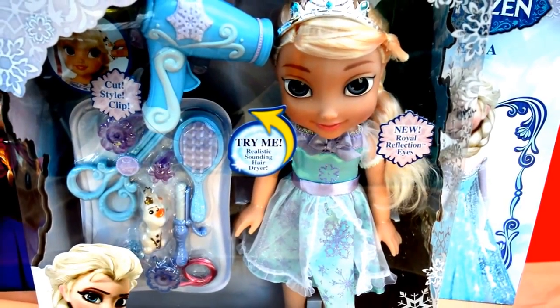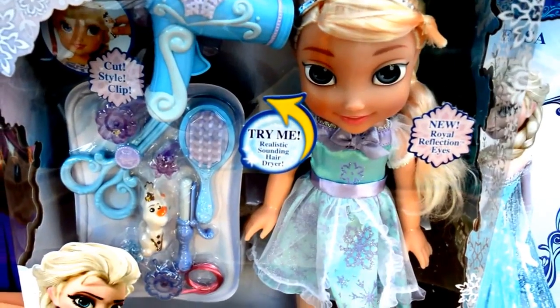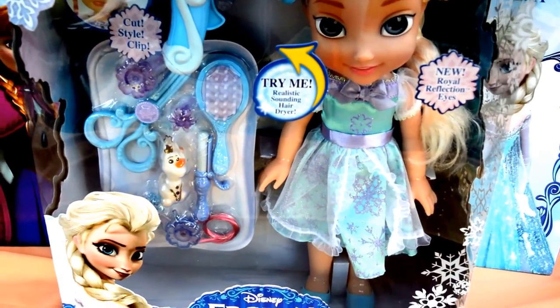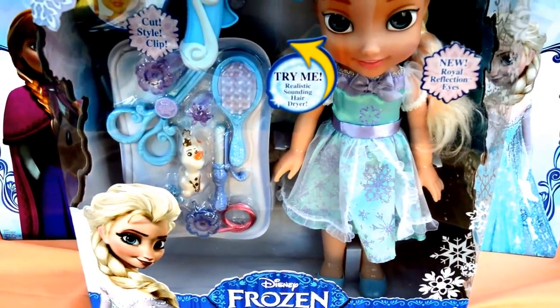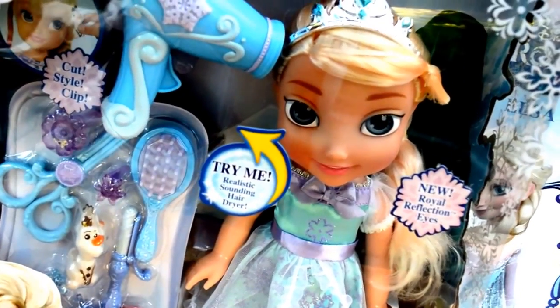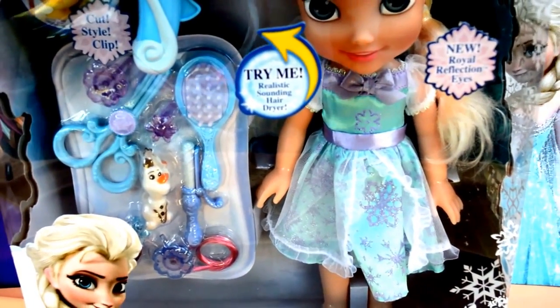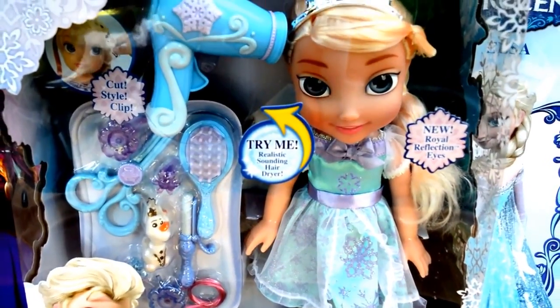Hello guys, it's Toys New Zealand channel here and we have Disney Frozen Icy Styles Elsa. Let's open the box.